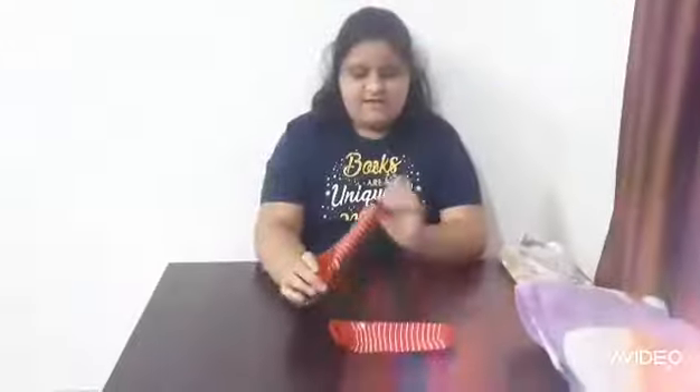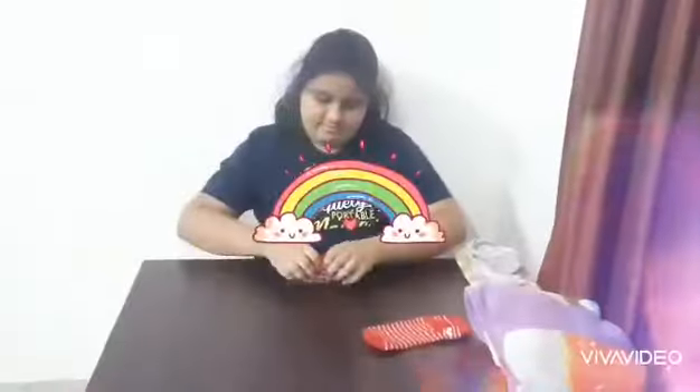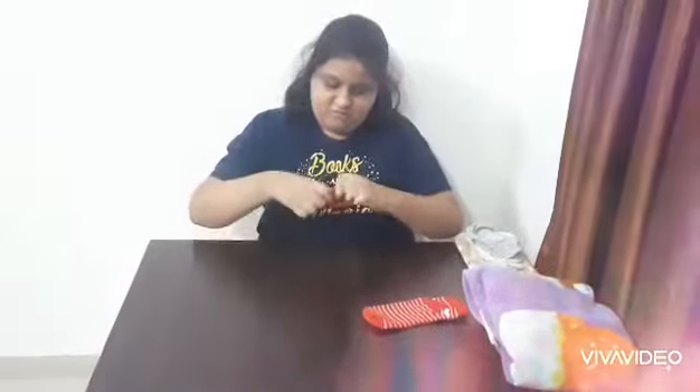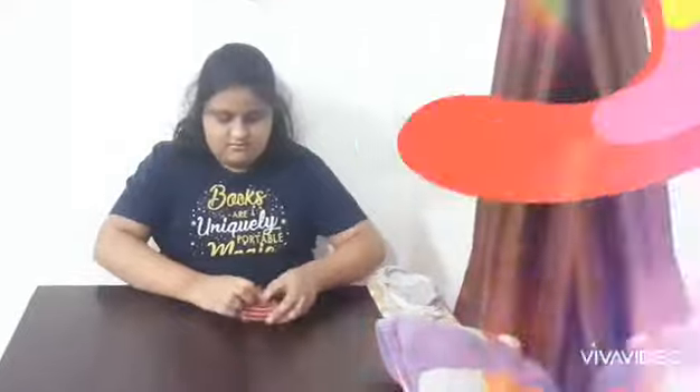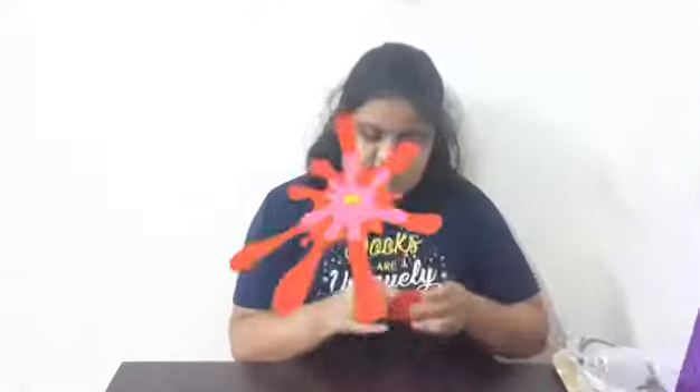This is a pair of colorful socks. I am going to roll it like this. And then from this opening I am going to push this pair inside. And then again roll it, and fold. Opening, and then like this.